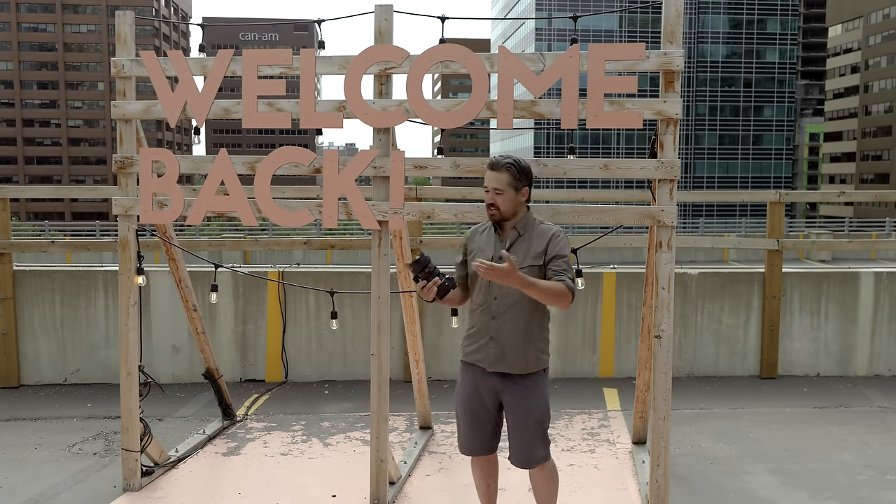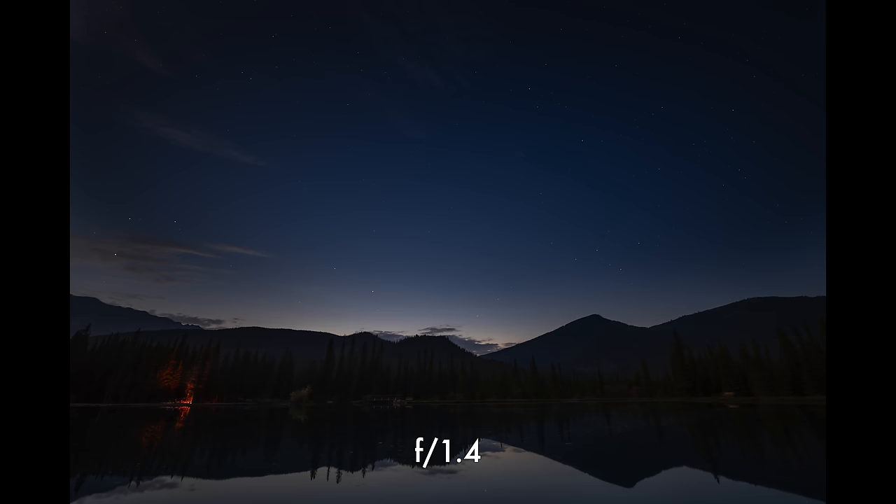Welcome back. We've had a chance to look at our samples and I can make some conclusions on the Sigma 14mm f1.4. For astrophotography, I think this is a great lens. I didn't see any coma in the corners. There is a little bit of sagittal astigmatism, where your stars on the edges kind of spread out longitudinally and look like little wings. On a 60-megapixel sensor, if you're pixel peeping you can see it, but at a proper viewing distance it's really not a big deal. I think it actually handled that quite well.